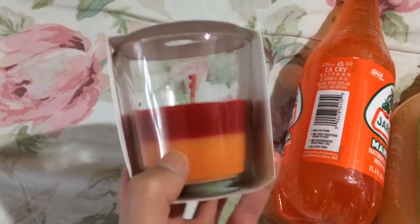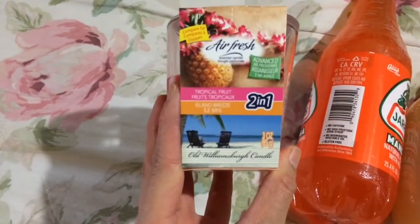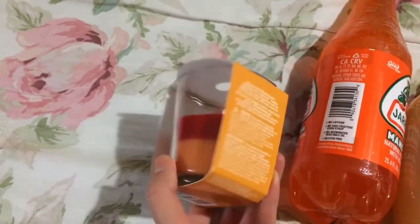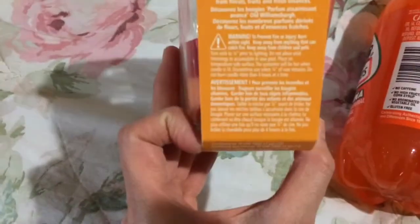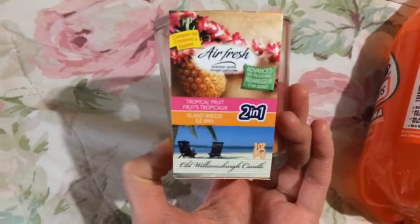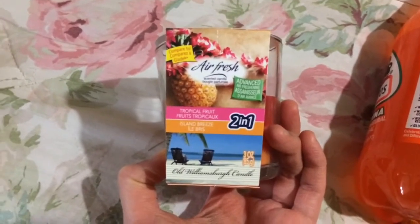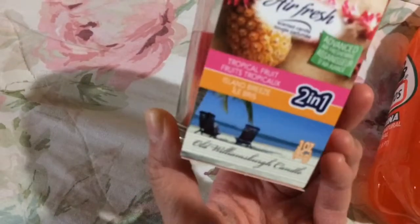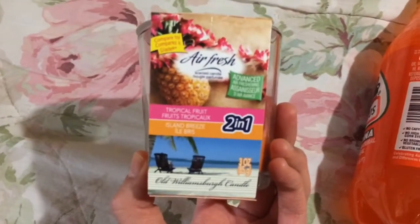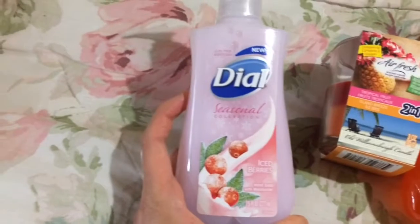This air fresh scented candle from the Old Williamsburg Candle Company — it's three ounces, not very big — and it's a two-in-one tropical fruit and island breeze. I tried one other candle from this brand; they are made in the USA by the way. They smell pretty good, though it doesn't have a very strong or big room-filling scent. But I think it's pretty good and it does smell like a pineapple.